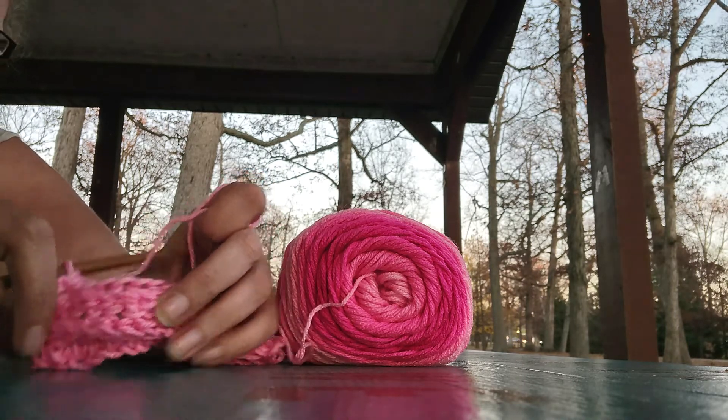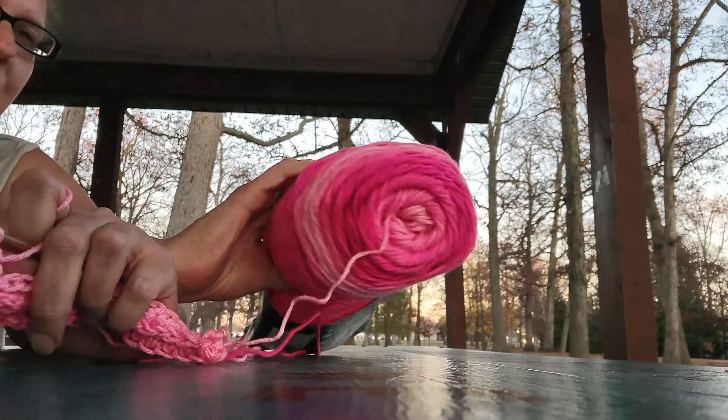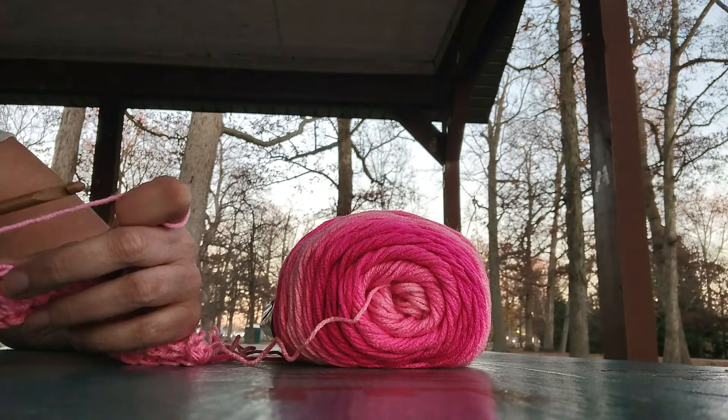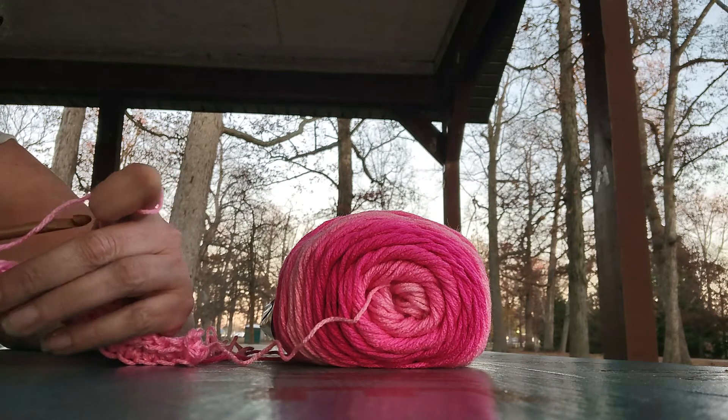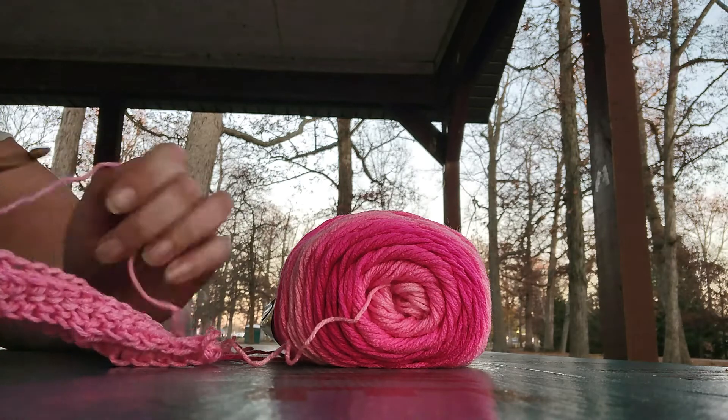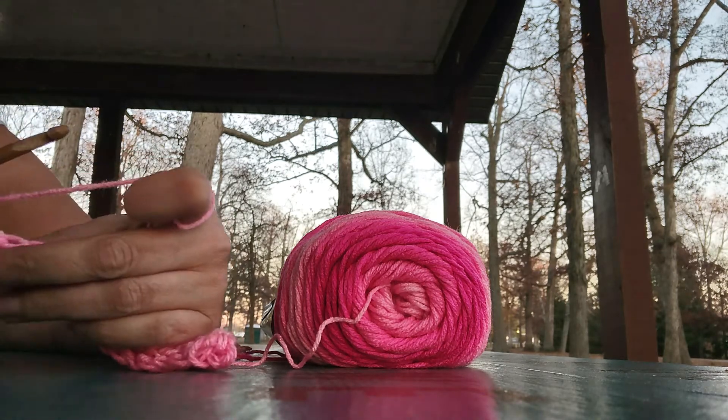We've been working on different stitches. I'm going to be using Red Heart Ombre and Jazzy — this is the color I found in storage, and I'm excited, I actually found some of my yarn stash. Today we are going to be working on a front post single crochet.